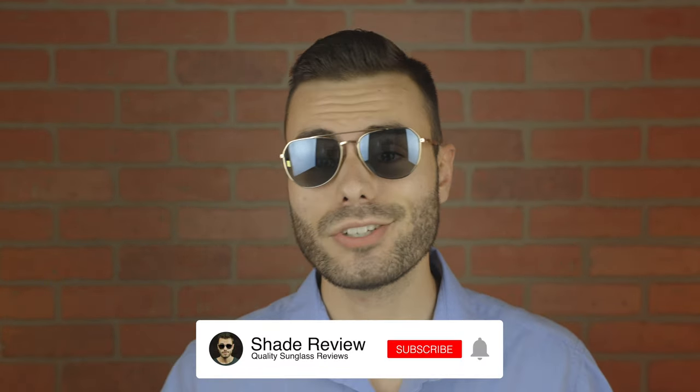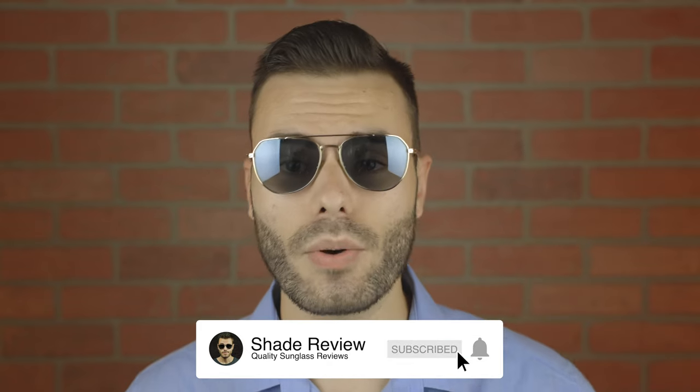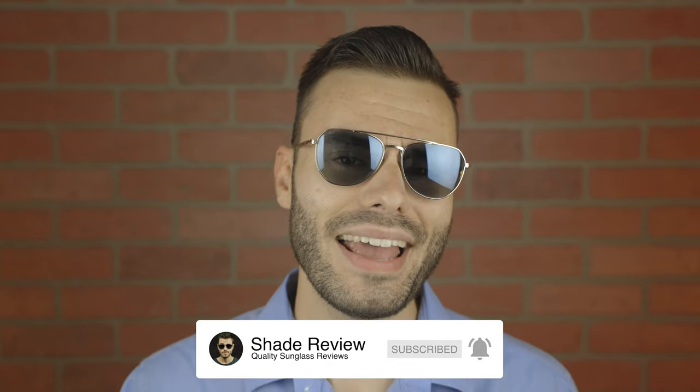Well, that's all I've got for you guys in this video. If you guys enjoyed it, make sure to give me a big thumbs up down below, and make sure to hit that subscribe button so you'll be notified every single time I upload a brand new video like this one to my YouTube channel. Again, thank you all so much for watching, and I'll catch you all in the next one.